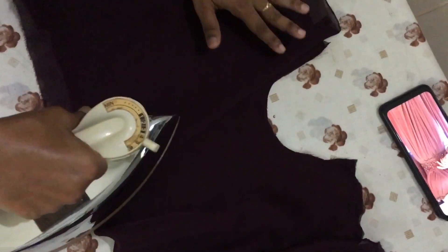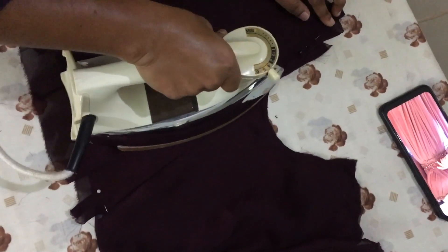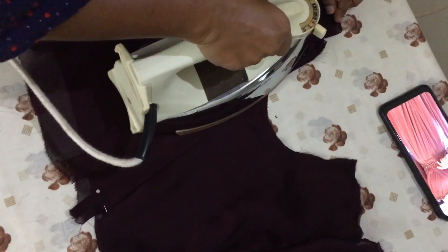I will add the iron to the top. Then we will make a pleat and add the iron. I will use a pinch on the sides. The whole pleats on this side will be made.